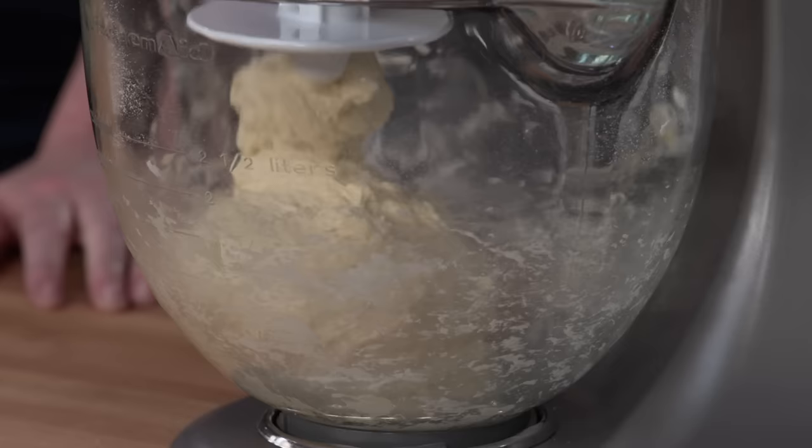This looks perfect. We're going to let this sit here for about 10 minutes. We want that flour to really absorb the water, which is going to kickstart the gluten process, which is also known as autolyse.